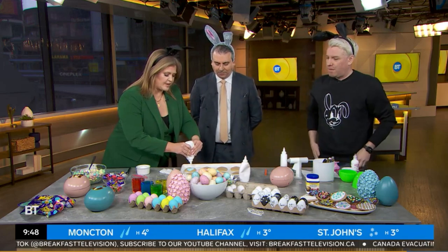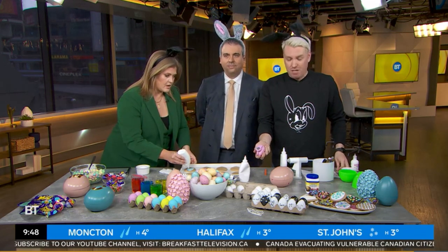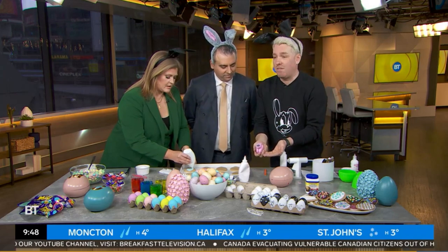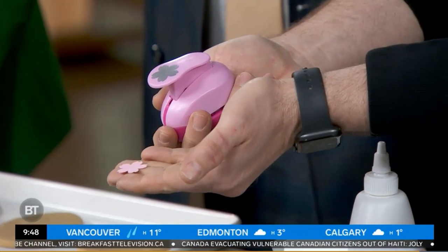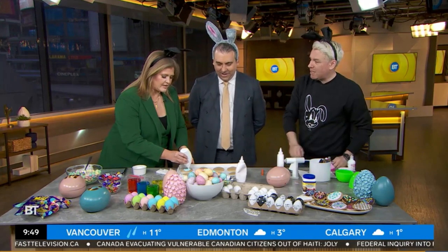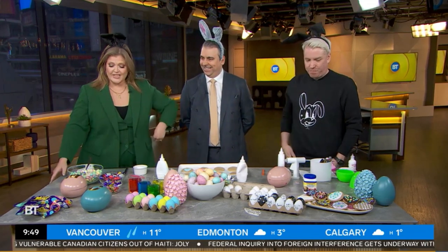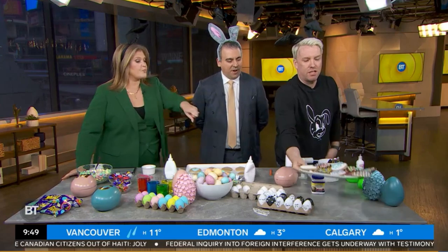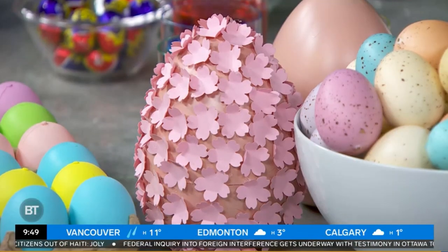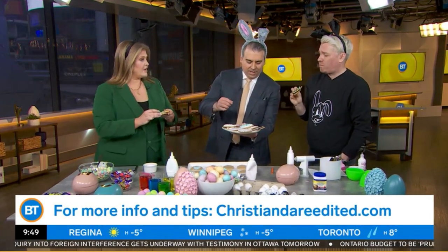Can you talk to me about these beautiful hydrangea eggs? I love those, I've never seen that before. It's literally a paper hole punch — I punched out thousands of these little hole punches while having a cocktail, of course. And then you just hot glue them on. I love that — super easy. They would look beautiful on a table. This was so fun, as always, Christian Dare. ChristianDare.com for more. Come on, eat a cookie — that is how the cookie crumbles. Have a great Easter!